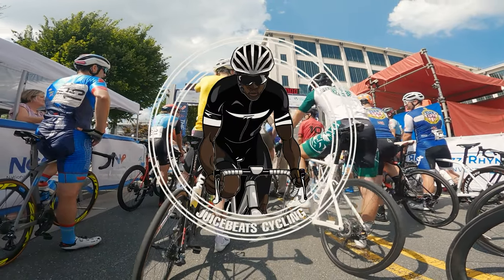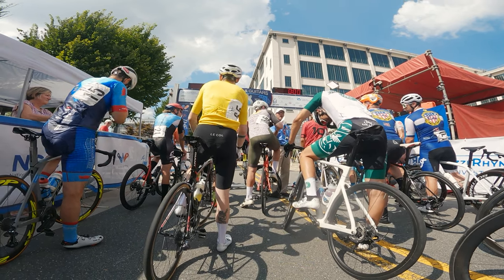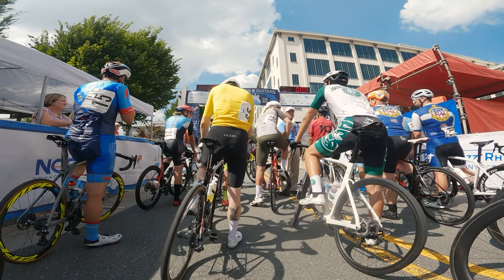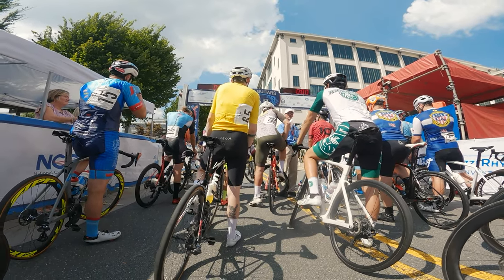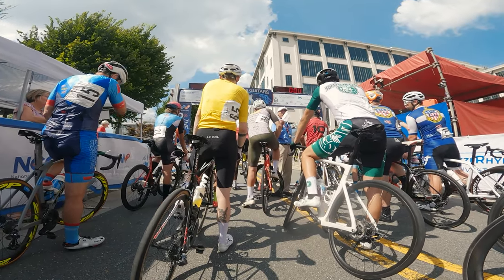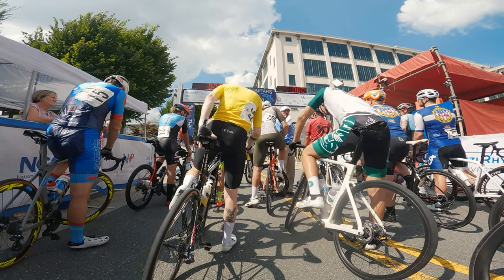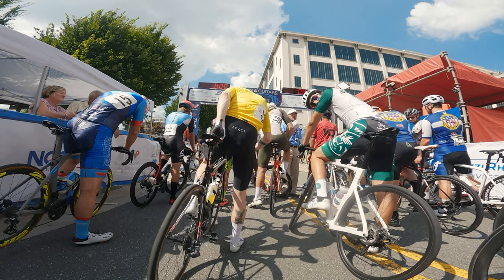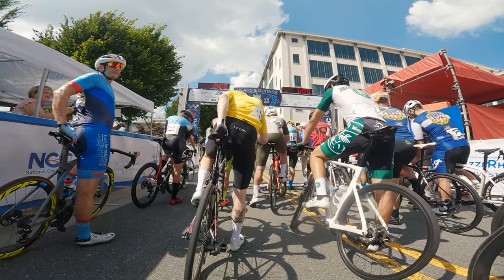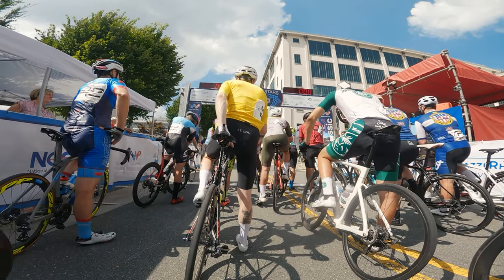What's up, it's Juice Beats back again with another race video. This one is the Winston Salem Cycling Classic — Gears and Guitars race in Winston Salem. This is the second year I'm doing this race, but it's a different course than last year. Last year I did the four-corner crit, the 4/5 race in the morning. This one is on the pro course, which the pros do later in the day in the afternoon.